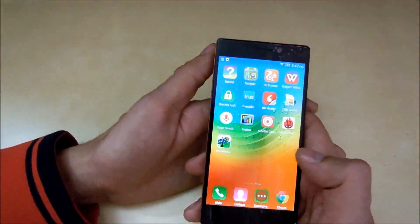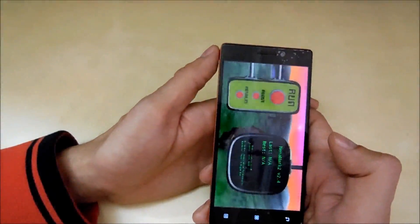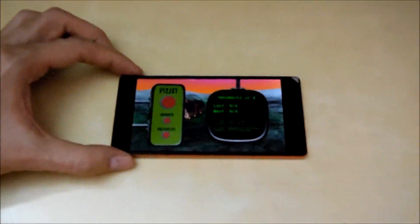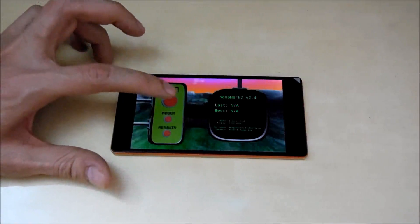Anyways, moving on to the Lenovo YBEX 2 test to see the GPU performance of this device. So let's run this now. Let me zoom in before testing and let's start the test.